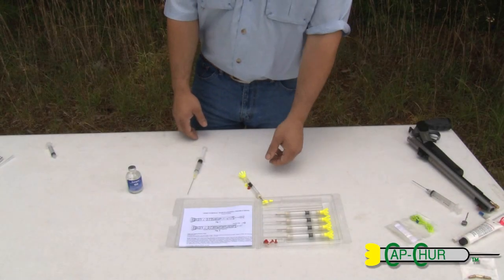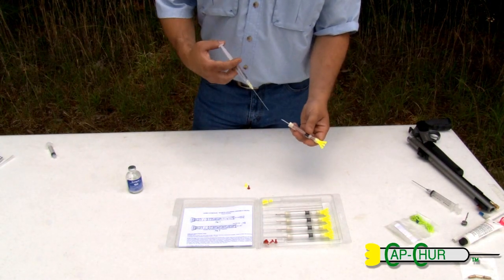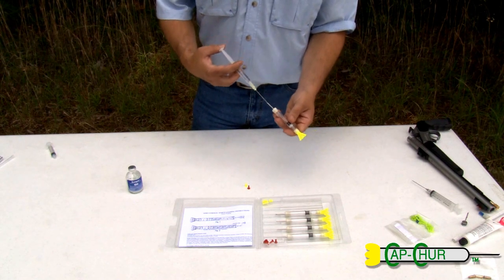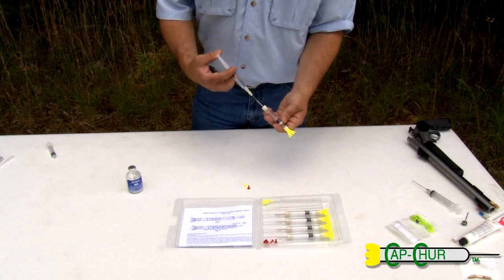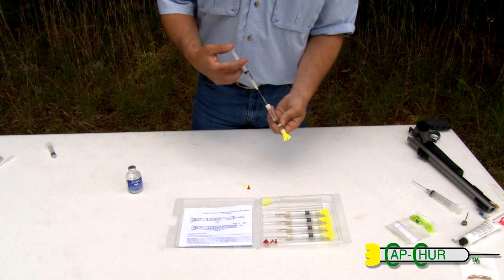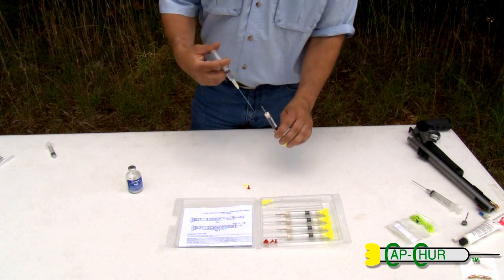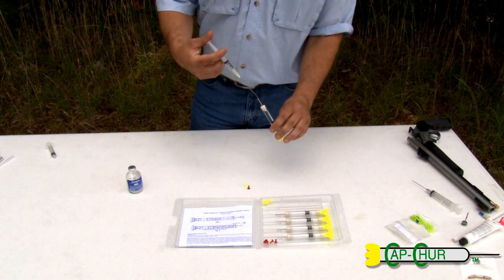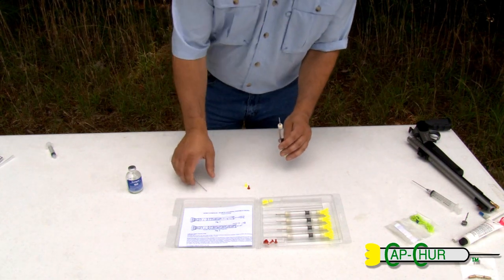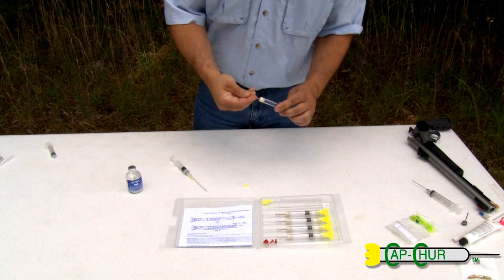I want to show you how to load our aerial syringe. You load it differently for the 1951 stainless. You want to take your hand syringe, go through your needle. Take your medicine and fill it all the way up — always make sure it is completely full. Take your red needle cap and put it over the needle.